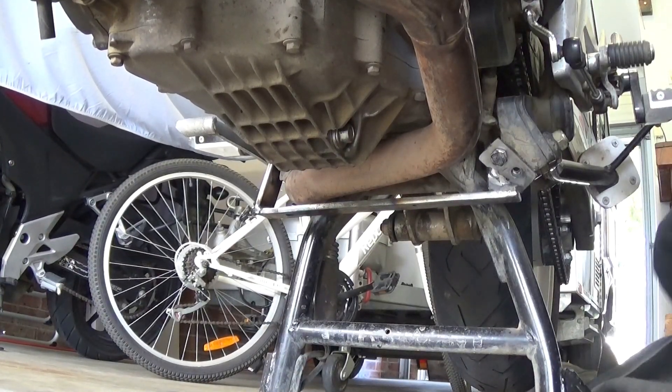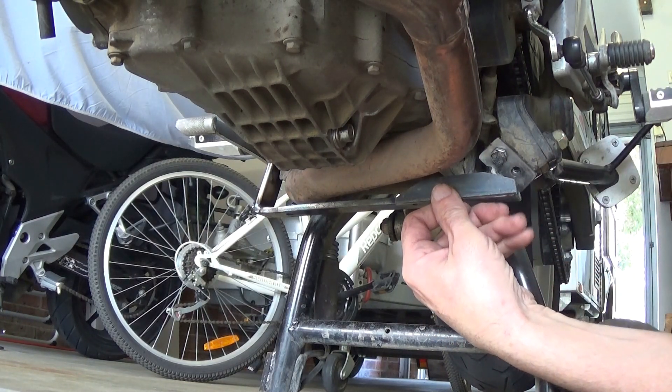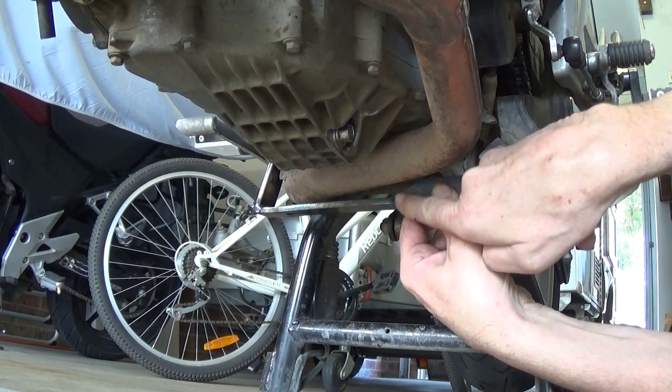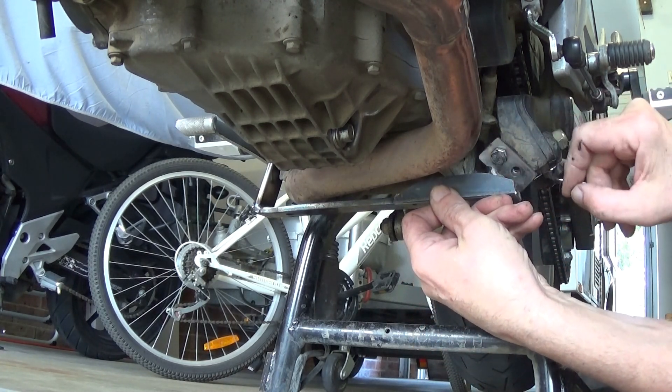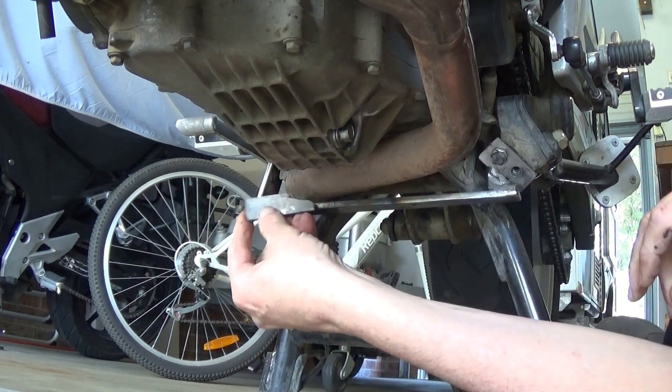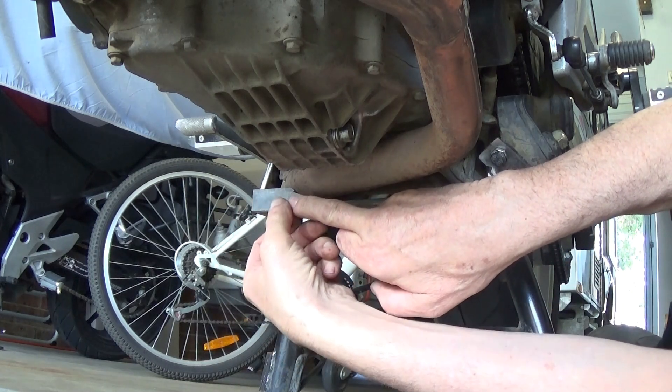Back up into the garage and it's time for a test fit. I can't put a piece right across because of the exhaust, but I'm going to put a piece on one side and then another piece on the other. It won't be perfect but it will stiffen up that bracket a little bit.